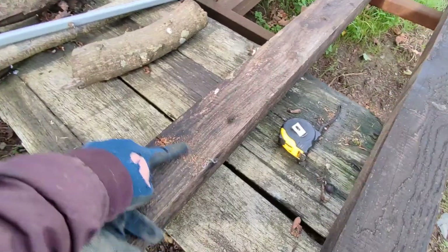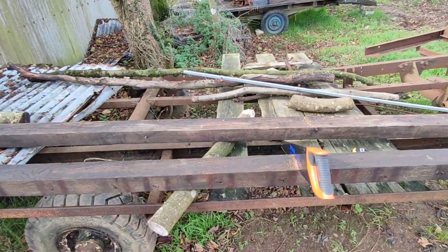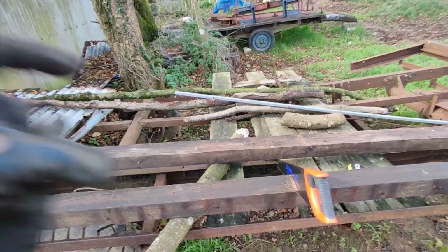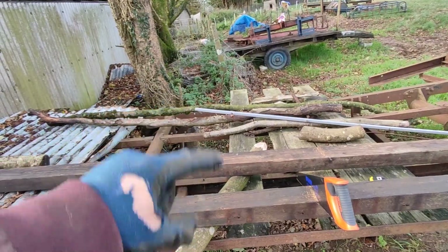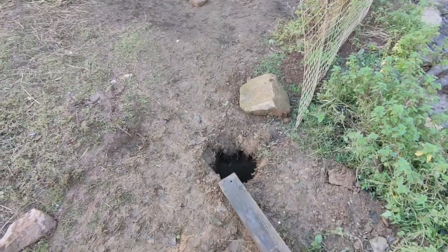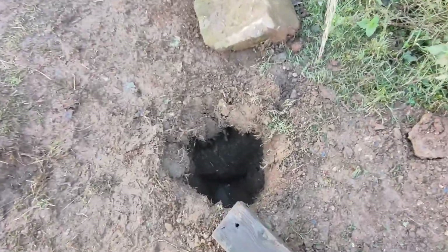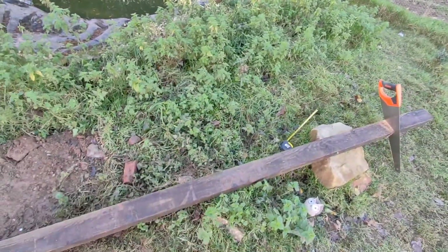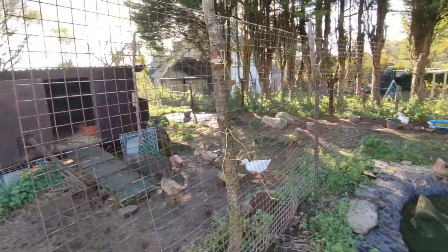I've measured and cut these down to nine feet. These are to go in the ground as gate posts — I'm going to concrete them in. We've dug the holes, one there and one there, just over one and a half foot deep. I've put the pole in the ground and decided I can take another 15 inches off of it just for the height.